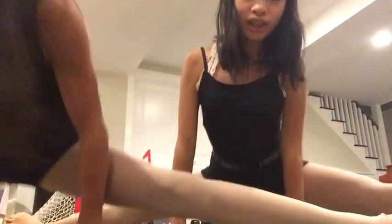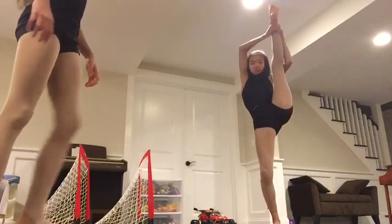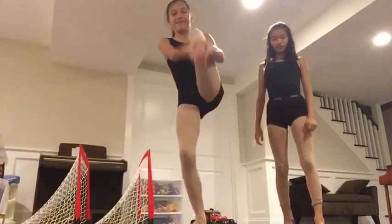The last leg stretch is the splits. The splits definitely helps with everything — you can stretch your back, go this way, and do the other side or middle splits. This helps with your extensions.